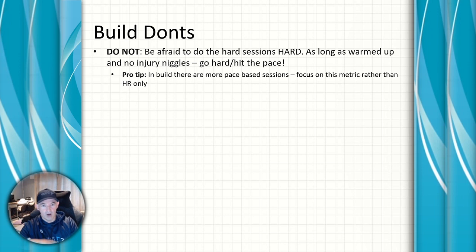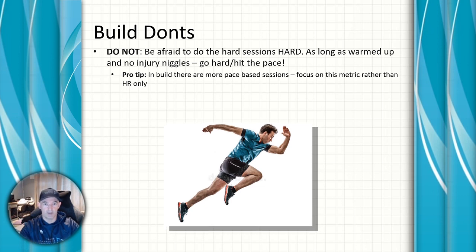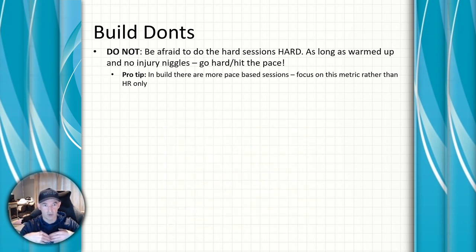Some don'ts for the build phase: don't be afraid to go the hard sessions hard. A lot of the base phase has been nice and gentle, and you haven't pushed much out of zone two, but as long as you're warmed up and have no injury niggles, go hard and hit the pace. These are the sessions where we're pushing out our lactate threshold and building speed and mental toughness.